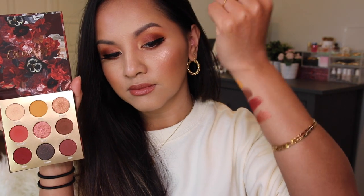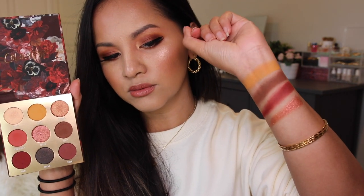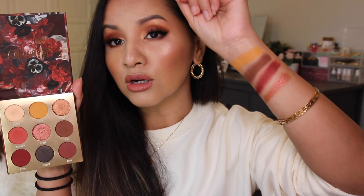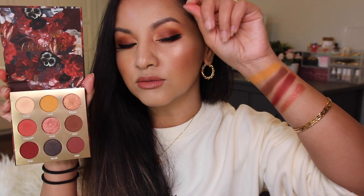It doesn't pull too much of a red tone — it's like a dark bronze, a reddish bronze. That's a very gorgeous color. There's no fallout or anything like that with any of these shades; I have no fuss with any of them at all.